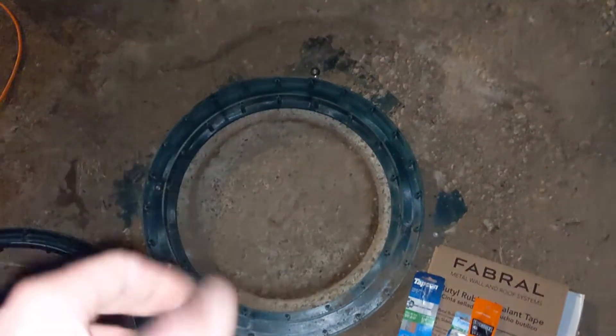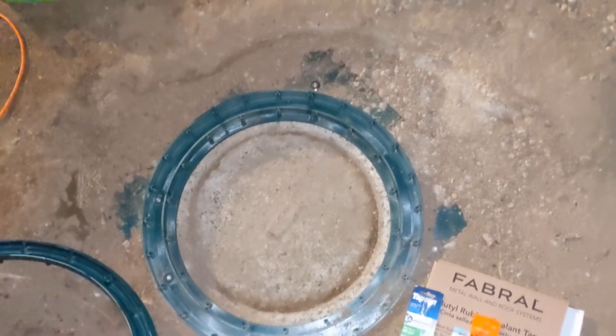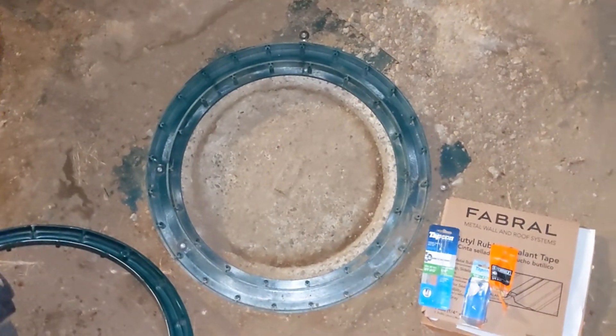The problem is if you have risers out in the field, water can come in from outside, and then your system has to process more water — and your leach field has to deal with that extra water too.